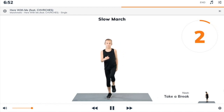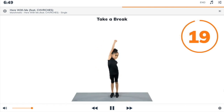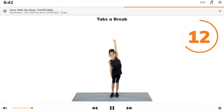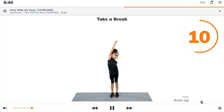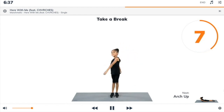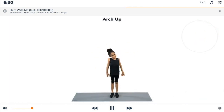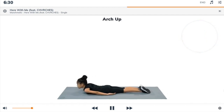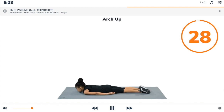3, 2, 1, take a break. Next exercise: arch up. 3, 2, 1, arch up. Begin. Lie down on your front, arms by your side. Lift your head and arch your back off the floor, then slowly roll it back down.